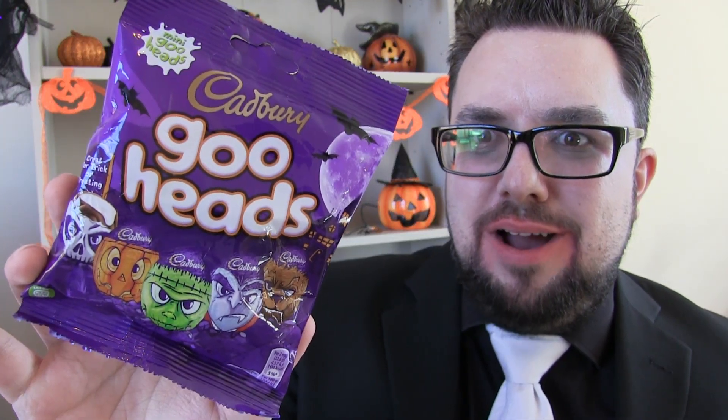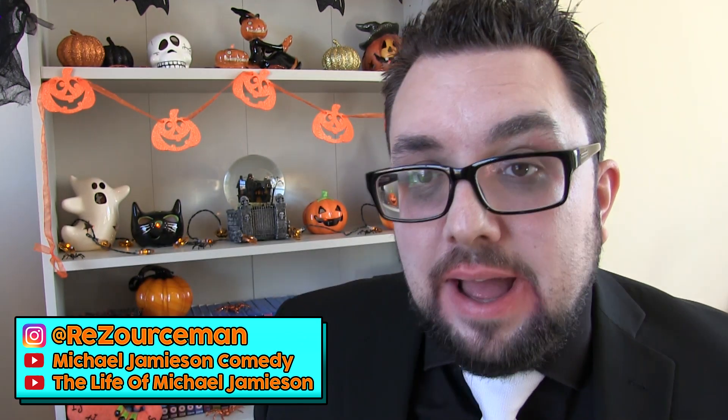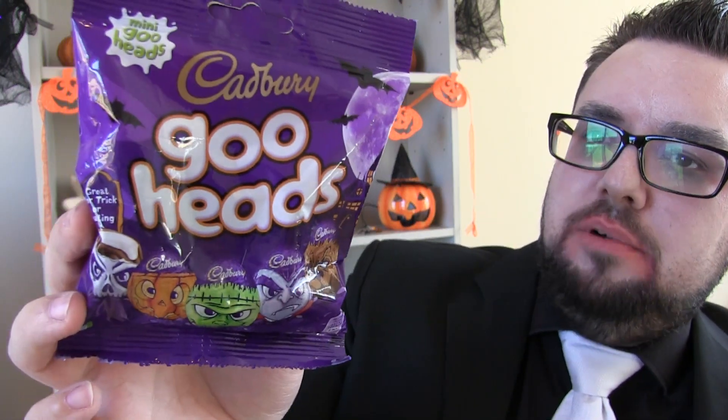Hello everyone and welcome to Food Review UK and another Halloween special. Today we're reviewing the Cadbury Goo Heads.